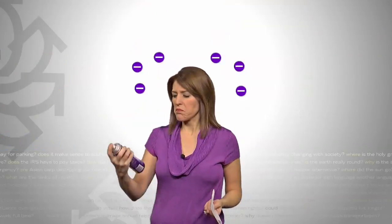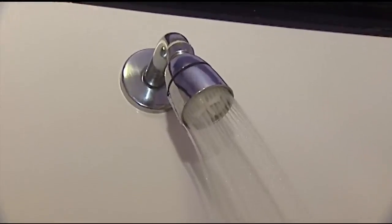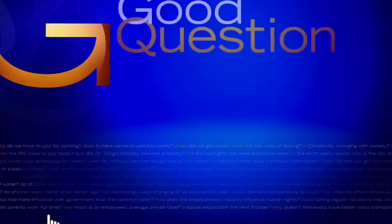You could also use a static guard. This thing acts like a conductor so the electrons don't build up. Dryer sheets work like that too, and so does hair conditioner. And finally, don't rub balloons all over your head — it just doesn't end well.